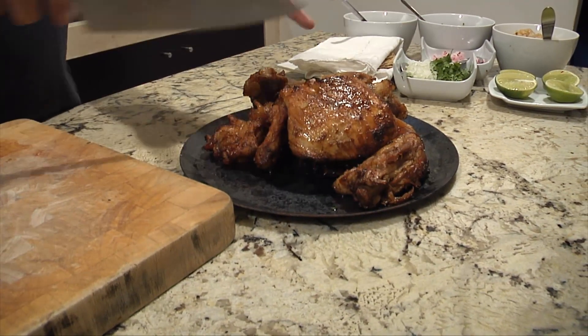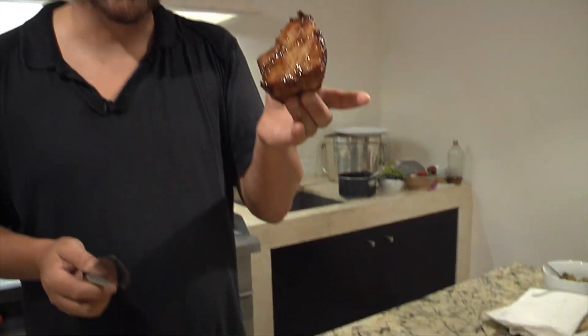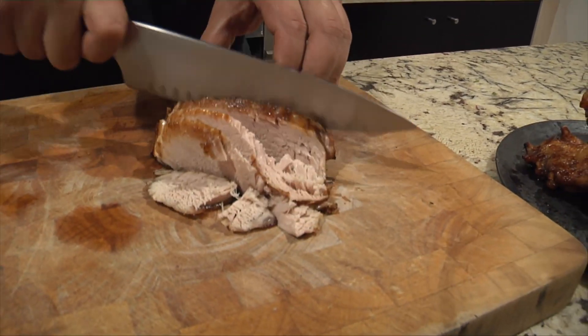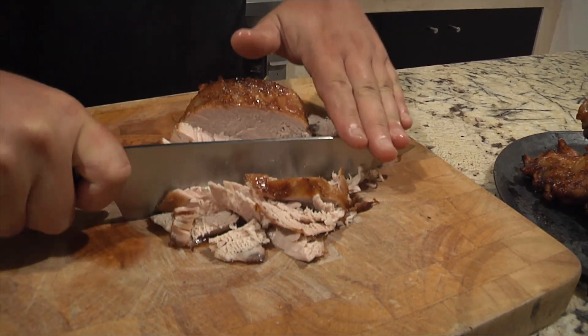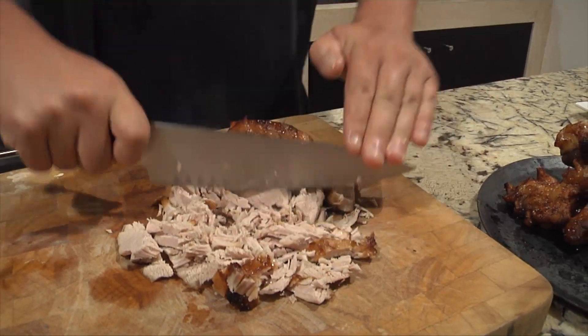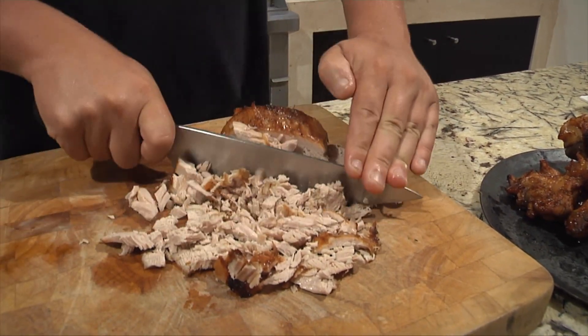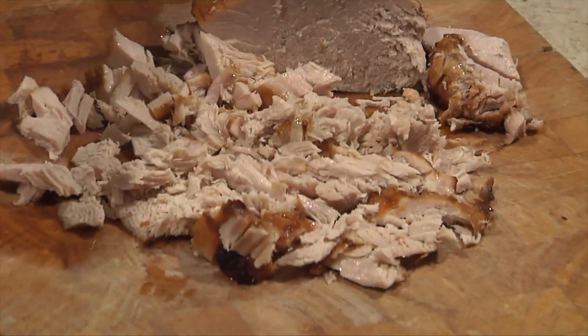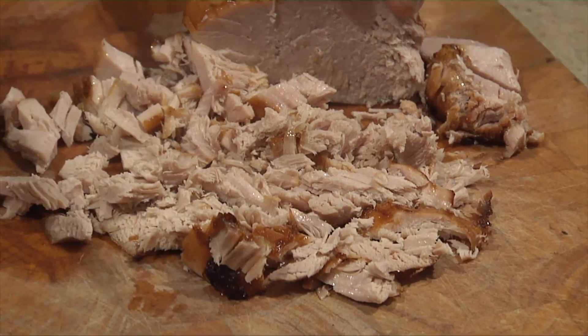Traditionally, carnitas mixes all these things together, but you don't have to. You could just take the pork butt and mince it up — that in itself is really tasty. But you can see it's a little dry; it's basically just a cut of meat with no gelatinous stickiness in there.